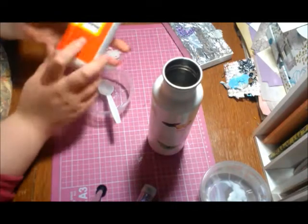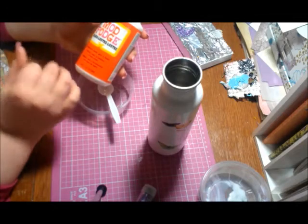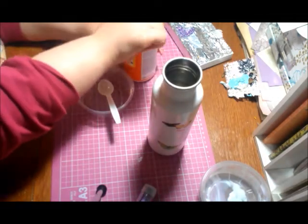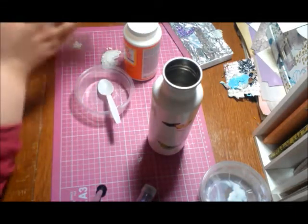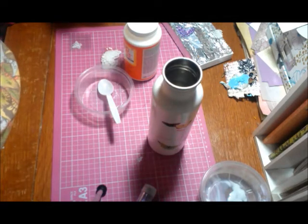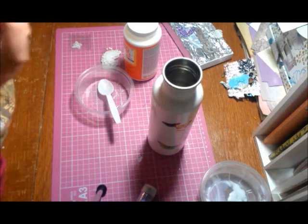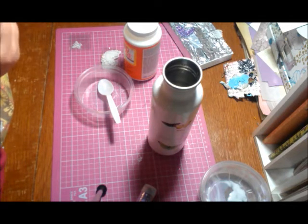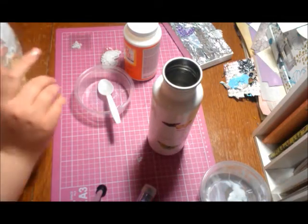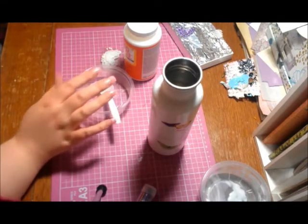I also got the Mod Podge here. This is the gloss kind, but you can use the matte — this is what I have on hand. Also, if you don't have Mod Podge, Aline's Tacky Glue or Fabri-Tac works really well for this. I've never tried Elmer's Glue, so I can't recommend that, but if you try it and it works, let me know so I can pass that on to other people who might not have those supplies on hand.